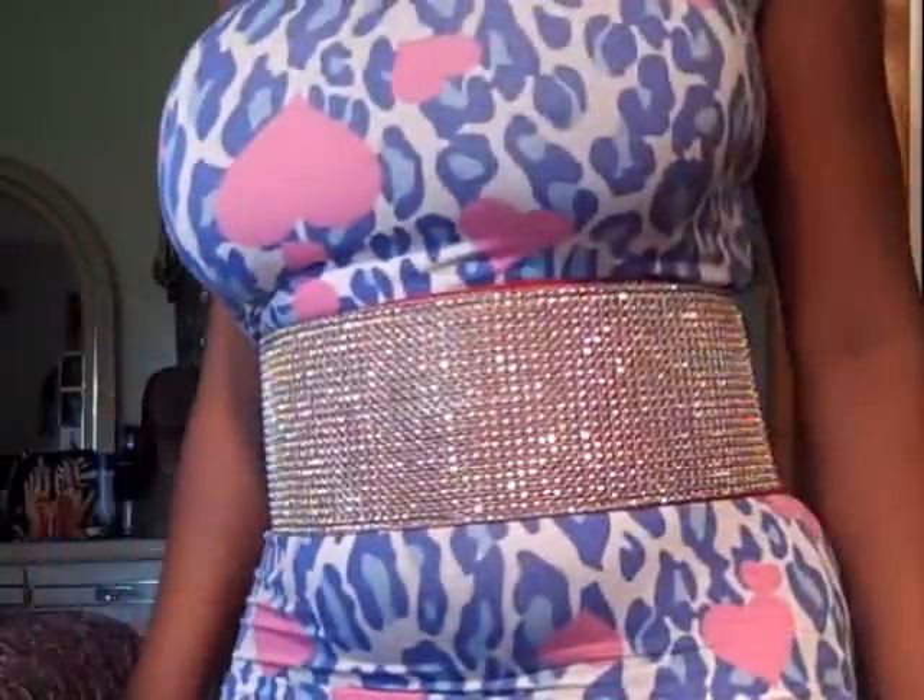If you guys are interested in these belts, just get at us at amariefulllacewigs.com. I have to forward the pictures to the web now — I'm trying to get some really good, clear pictures to put on the website. But the belts are coming along at $40, $7 to ship. Thank you guys so much for watching Amarie Full Lace Wigs. God bless. Bye-bye.